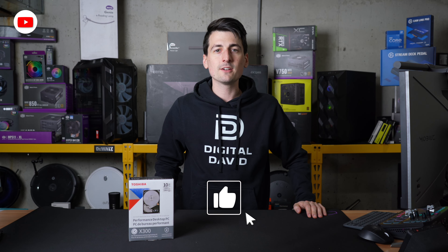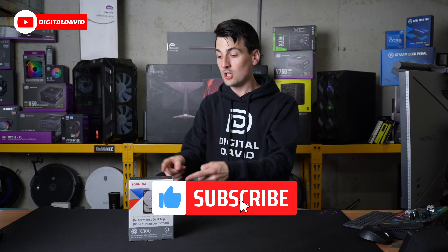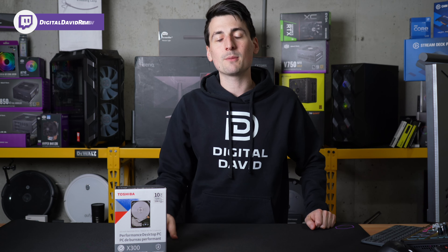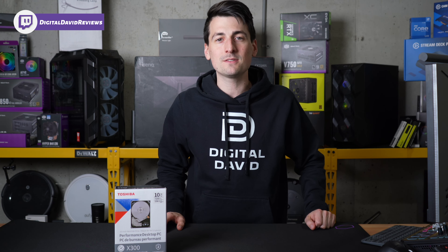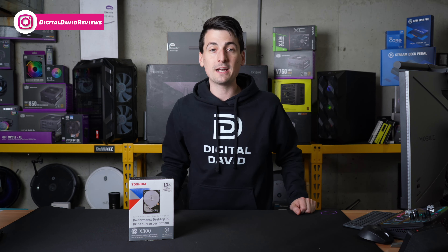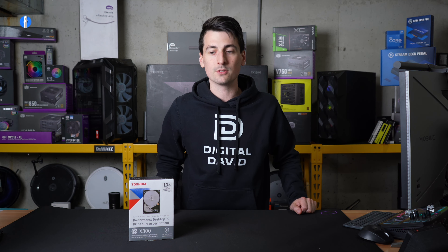Hey everyone, Digital David here. Today in this video, I'm going to be checking out the Toshiba X300 Performance Hard Drive. I did purchase this product myself and any opinion expressed in this video is strictly my own. That being said, if you're interested in this product and want to find out more about it, the link to it will be in the video description.